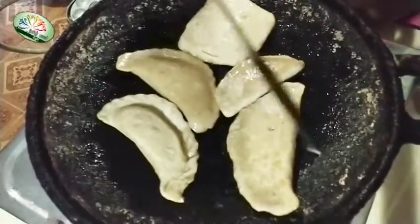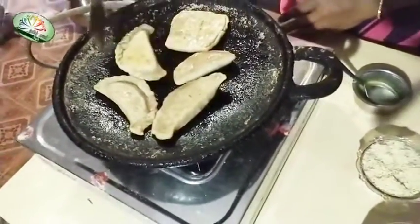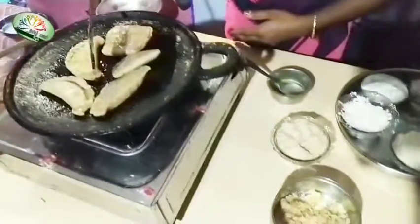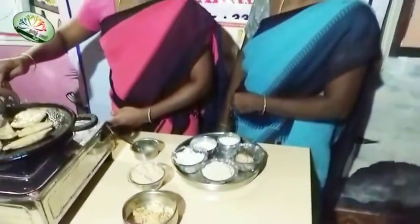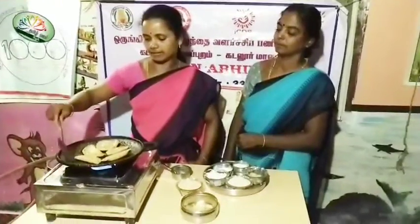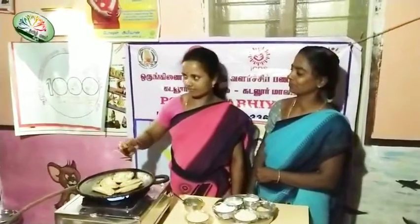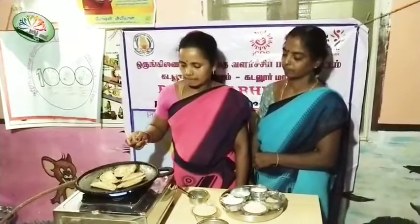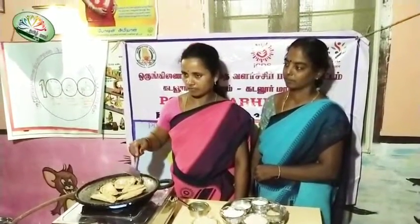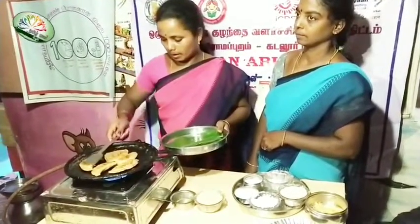We will put the rice in the pan. The rice in the pan will be cooked. I am going to cook this. Now I am going to cook this. We will cook this.